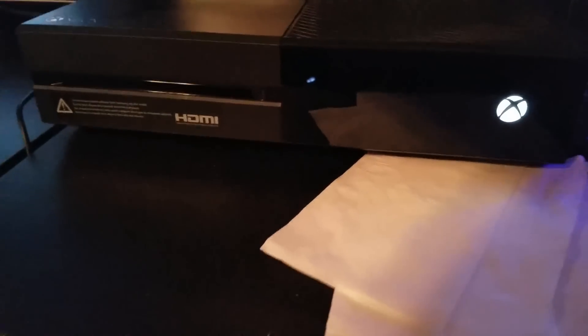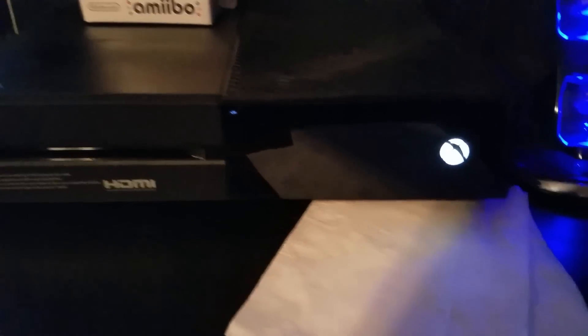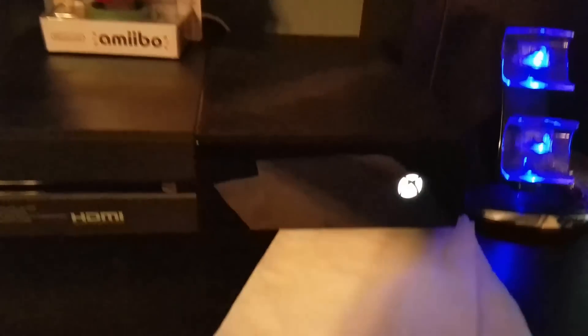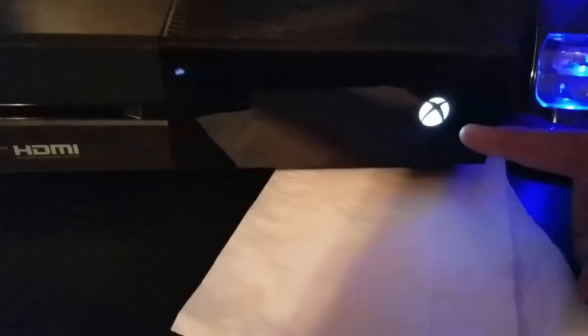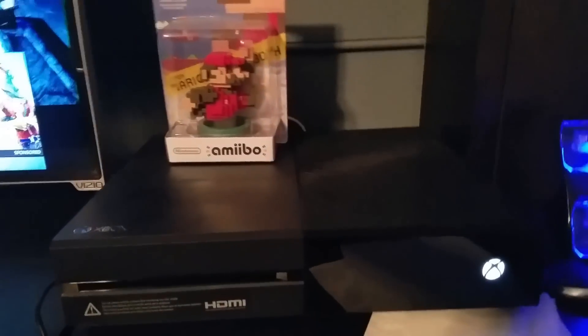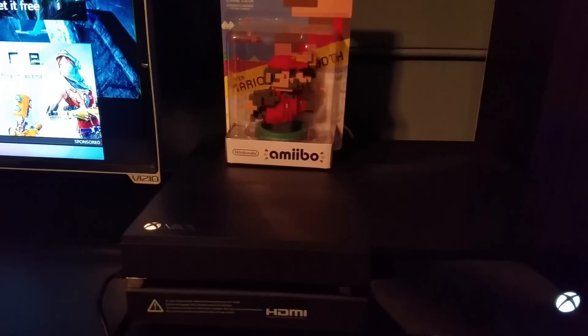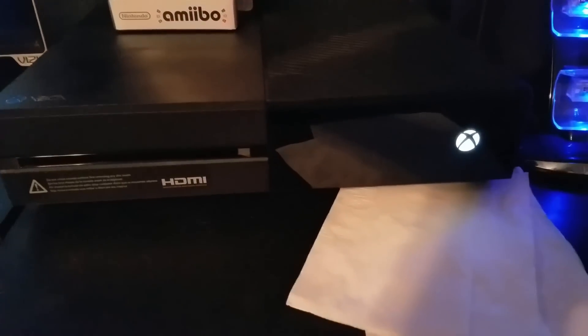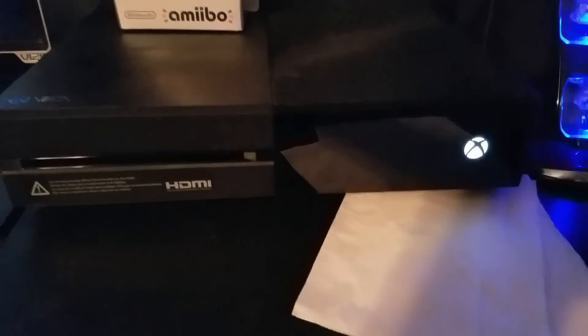Pretty much it's a really simple fix. All you guys have to do — I'm not going to do it because I already did it and I don't need to reset my Xbox again — but pretty much all you have to do is hold your power button for 10 seconds. It's going to shut off after about maybe 7, but hold it for about 10–15 seconds. Then wait about 15–20 seconds and then just click your Xbox back on.